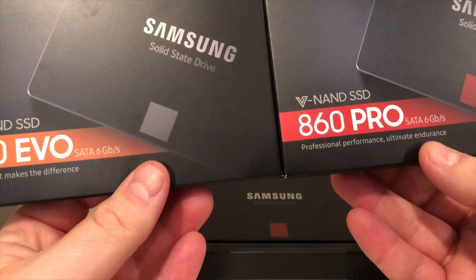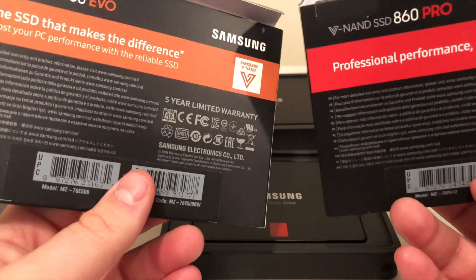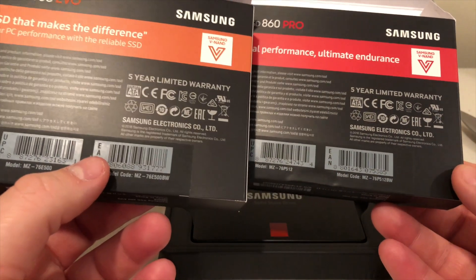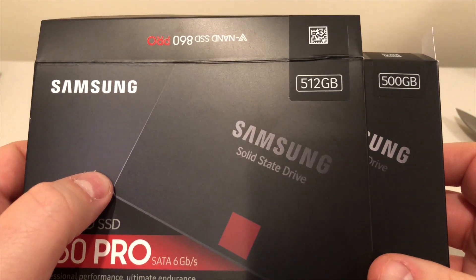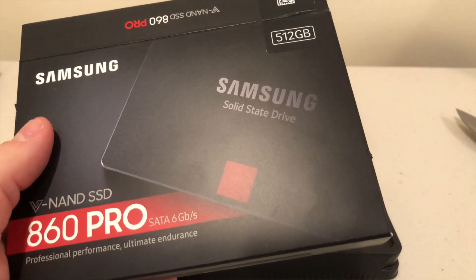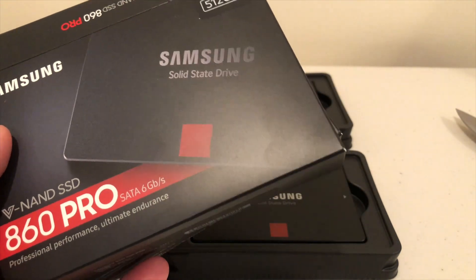The Pro gives you 512 gigabytes, but if you're looking for the best of the best it'll do it for you. If you're just upgrading from a mechanical hard drive and this is your first SSD, go with the Evo — save some cash. If money is no object, go with the Pro, but they're both using essentially the same technology and both Serial ATA. They both come with a five-year limited warranty and give you about the same speed. If money truly is no object and you're building a PC, you probably have an NVMe drive anyway since that gives you the best performance.